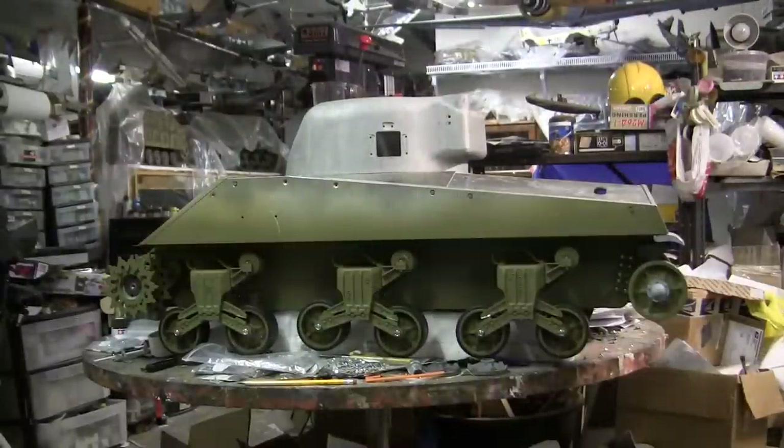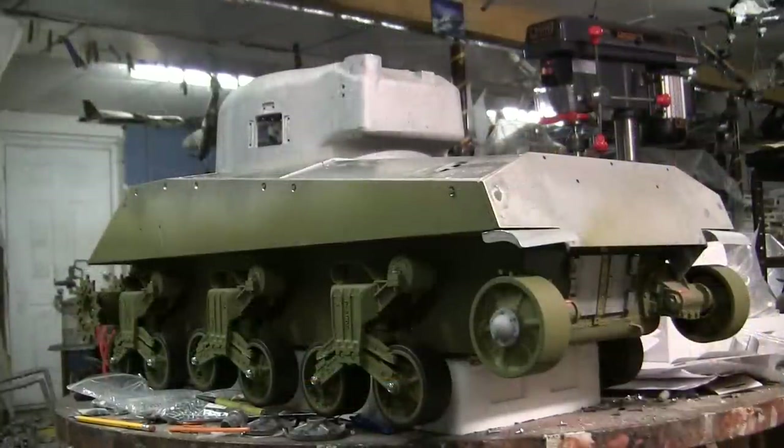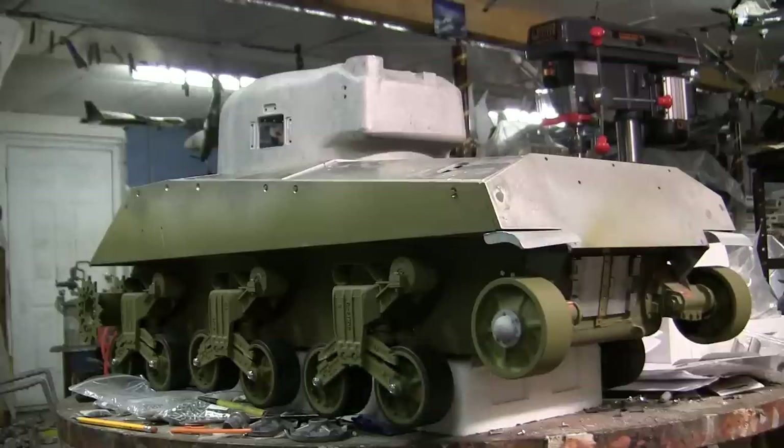With the addition of the sprockets and idlers, this completes the running gear portion of this build. The next phase will be getting the model operational by adding all of the electronics and machinery — that will be discussed in the next video update. This concludes the project update video for this 1.6 scale Armortech radio controlled M4A4 Sherman tank. If you liked this video, stop by and like us on Facebook, and don't forget to visit eastcoastarmory.com for more 1.6 scale tank builds and detail components.